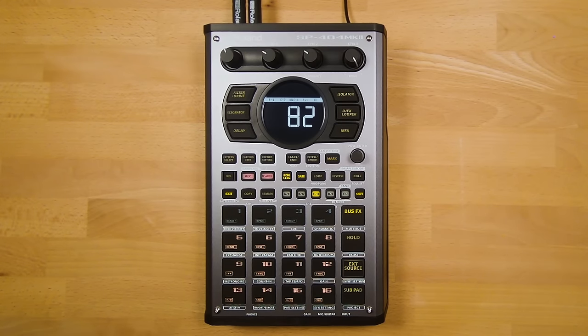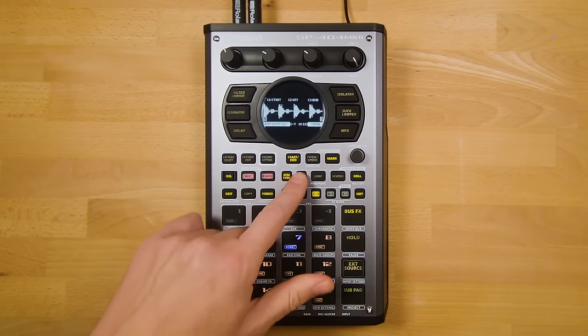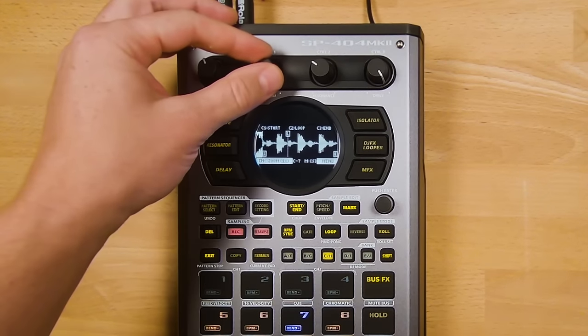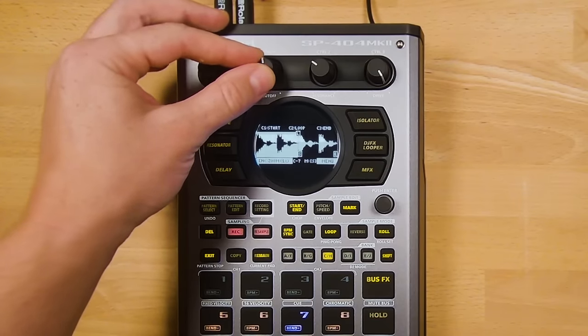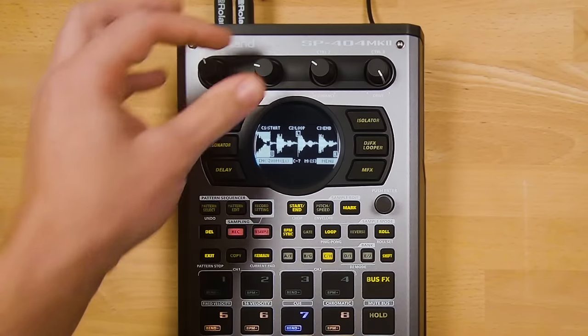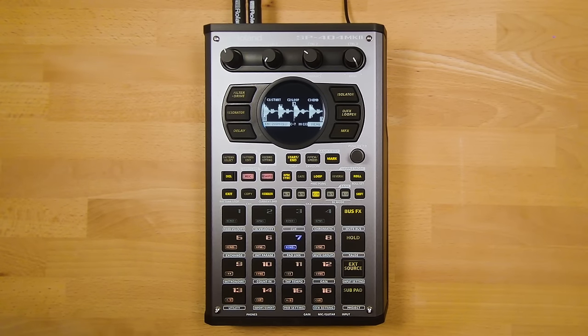There are useful shortcuts in the Start/End menu. If you turn off Gate and turn on Loop, the loop point appears in the middle of the sample. Moving the start point will also move the loop point, which you may not want. Press the Remain button to lock the loop point in position, so moving the start point won't move past the loop point. Also, when setting the end point on a long sample, press the Roll button and the sample will play the last four seconds of audio, making it much easier to set your end point precisely.